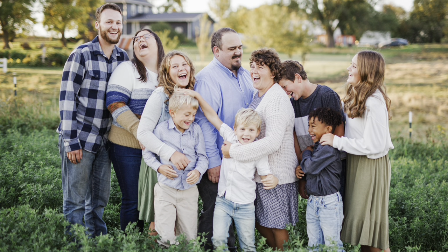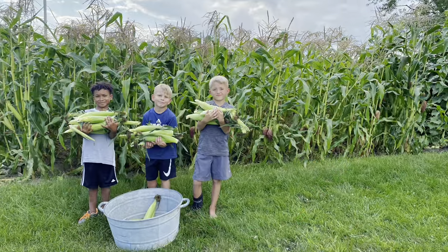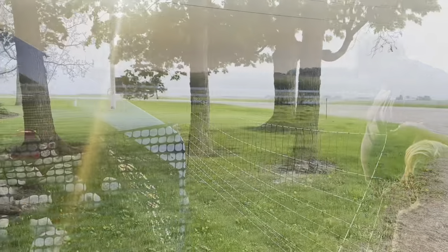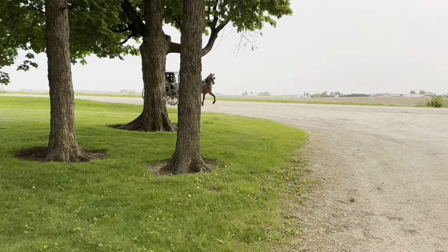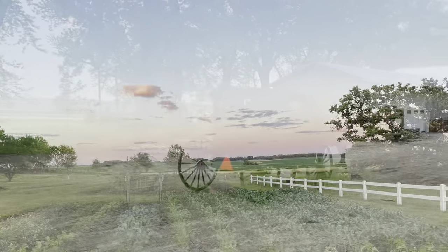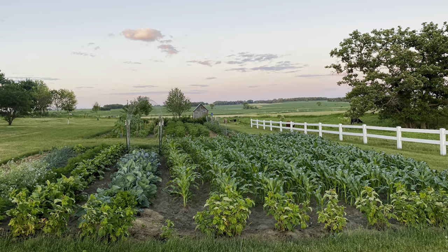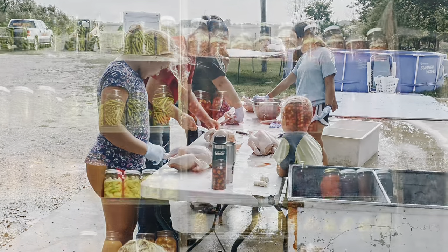Welcome back to Homesteading with the Zimmermans, where we work hard and play hard on our little corner of land in Iowa. My husband and I were born and raised Old Order Mennonite, or Horse and Buggy Mennonite as some refer to them, and although we are no longer part of that culture or community, we are intentional about passing on the old-fashioned skills of our childhood to the next generation.